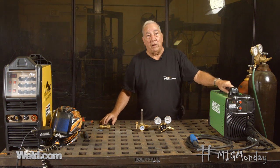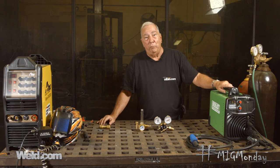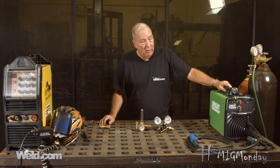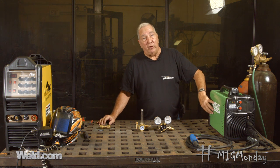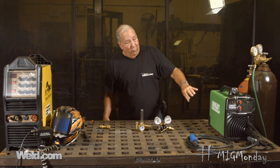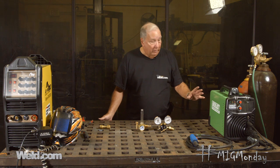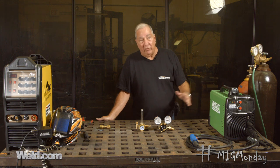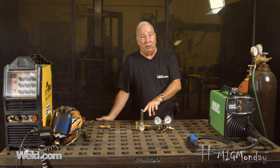There are some small machines that come set up for flux core welding. That doesn't mean you can't MIG weld with them, but typically what you have to do is buy what they call a solenoid kit. The solenoid turns on the gas flow and shuts it off when you pull the trigger on the gun, so you'd have to buy this kit and install it in the machine. Then the second issue you have to deal with is that now you're going to need a gas bottle and a regulator, because most of the time you're not going to get a regulator with the solenoid kit.